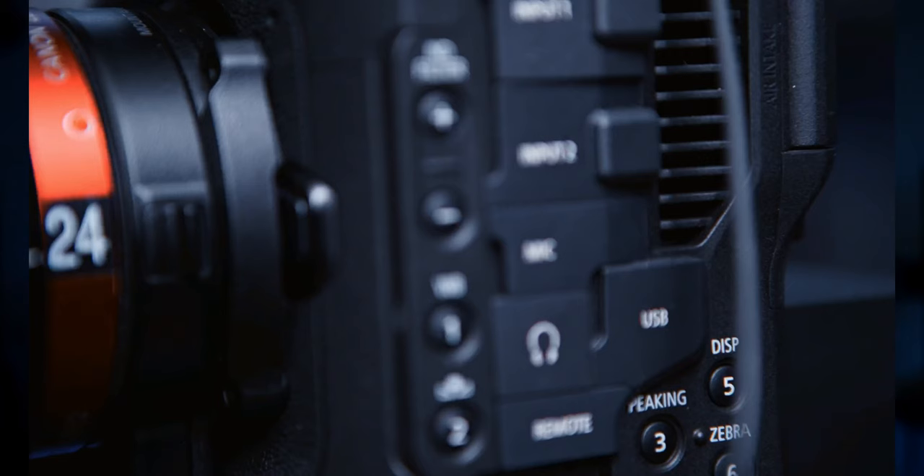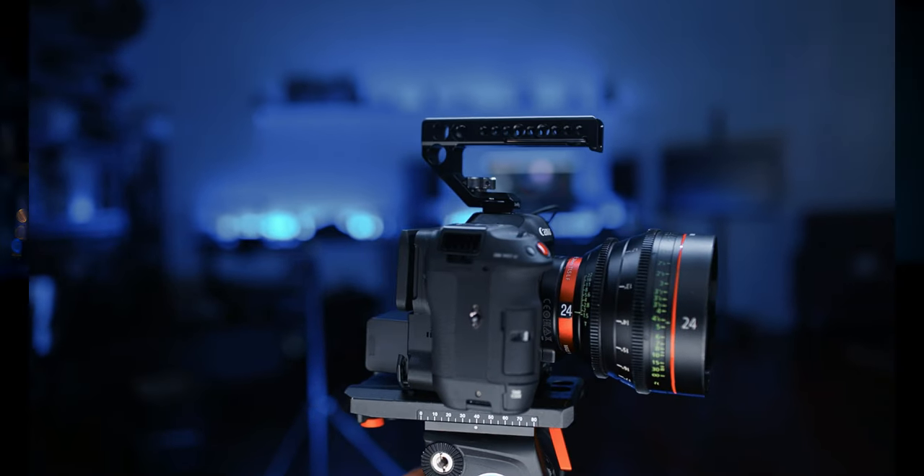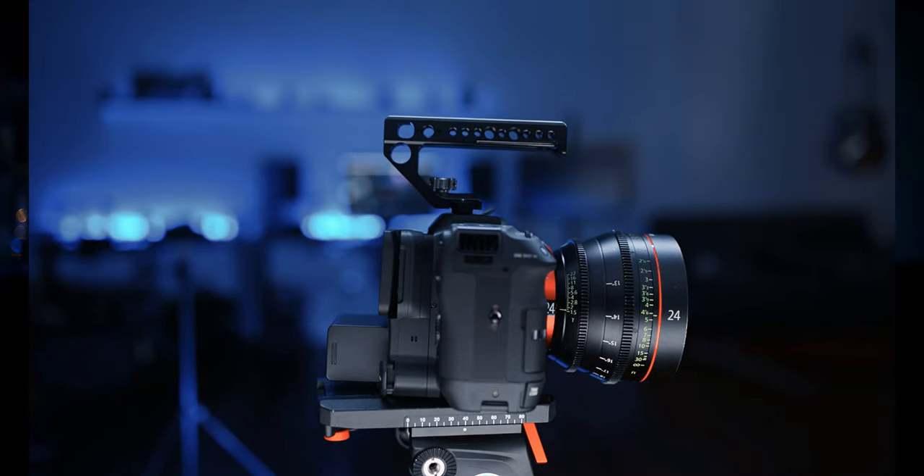It shoots on cheap and really available SD cards. It has two XLR audio mounts right on the body and has internal ND, so unlike the R5C you don't have to worry about on-camera or on-lens ND — you can get exposure with the touch of a button.